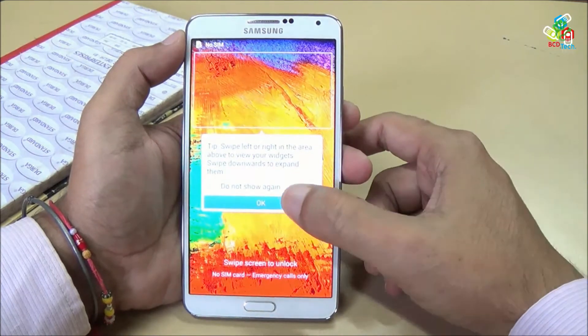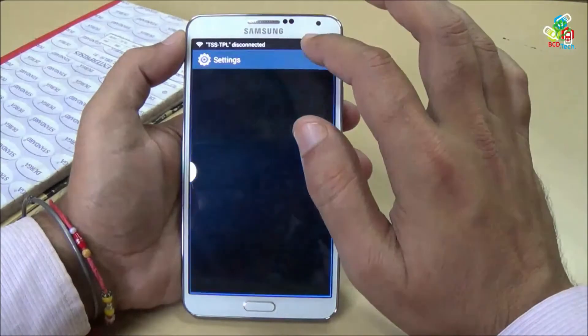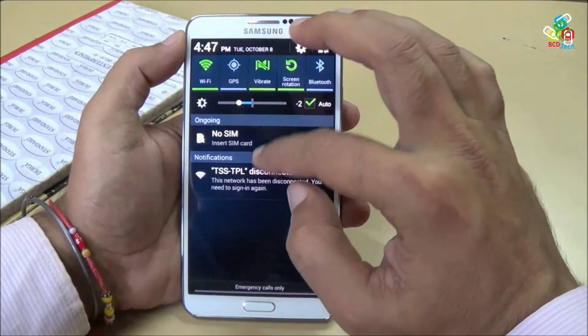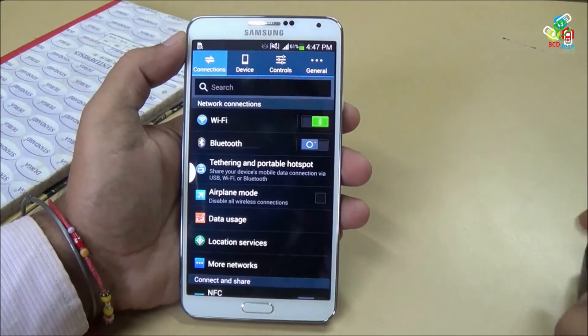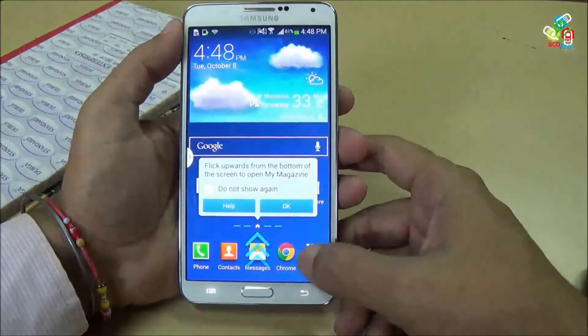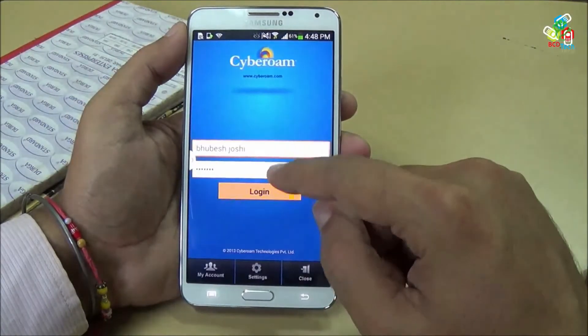Now the device is rebooted. Let's see the new firmware. Before that, I want to connect to this Wi-Fi network. I am just connecting to the Wi-Fi network — now the Wi-Fi network is logged in.